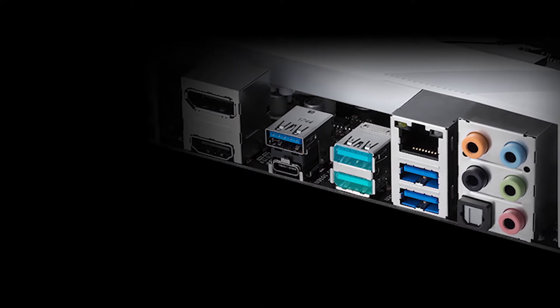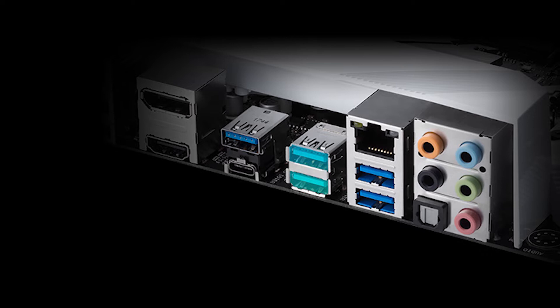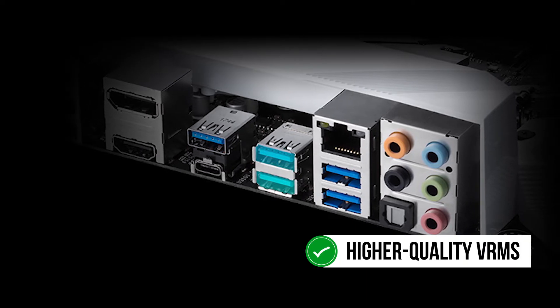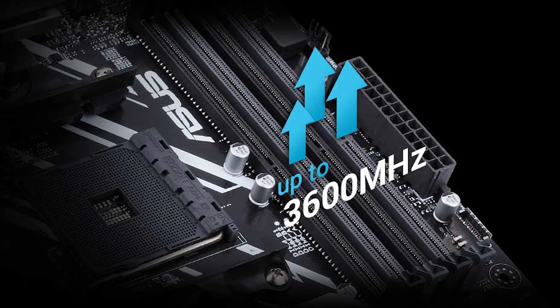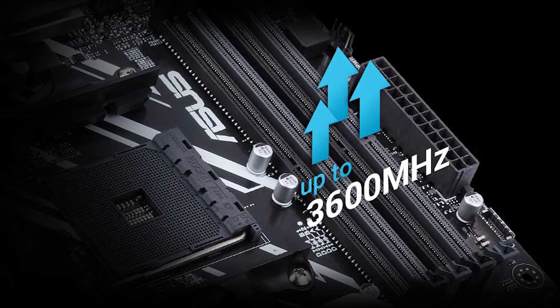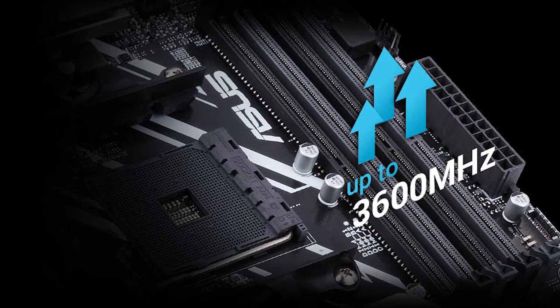This motherboard features an 8 plus 2 phase VRM design. This is the advantage of an X470 board, as you get access to higher quality VRMs. Performance is on par with more expensive options. However, the lack of hardware buttons, debugging LEDs, or any troubleshooting support at all is quite disappointing. It is something you might expect from a mid-range motherboard.